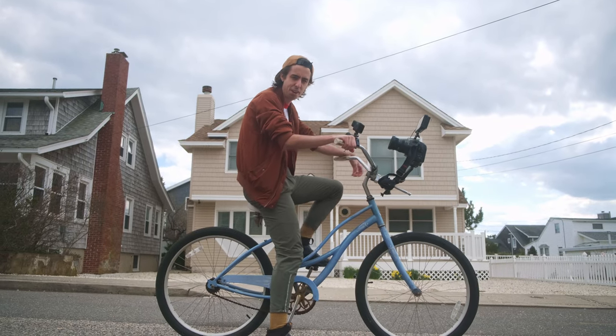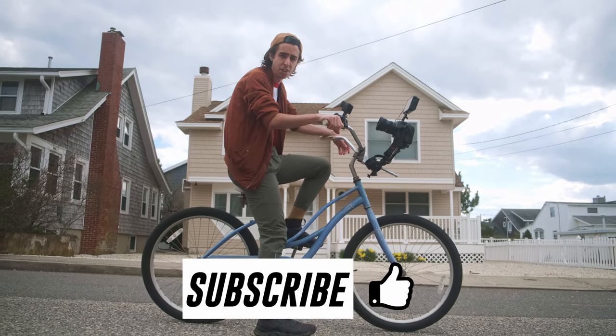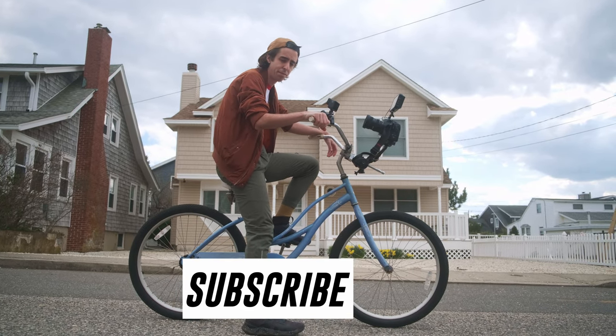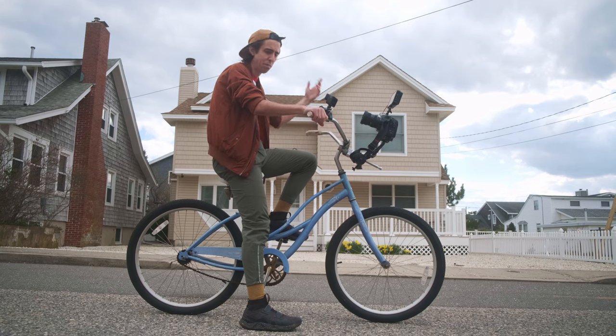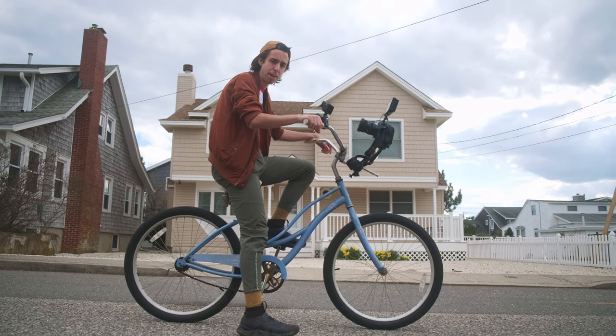Hey, thanks for checking out this video. If you consider subscribing, you can see more stuff like it, and I'll continue to put my gear on the line for both of our entertainment. Hopefully we'll learn to do something a little better. So make your own bike cam.